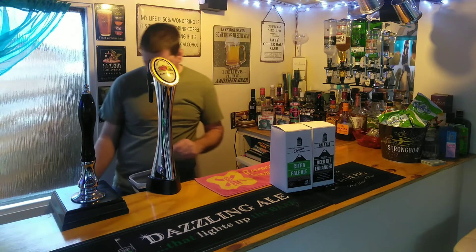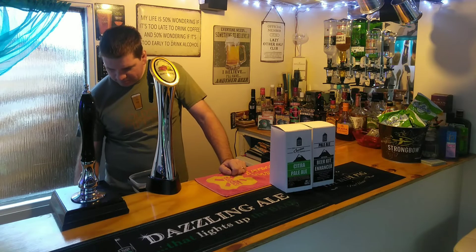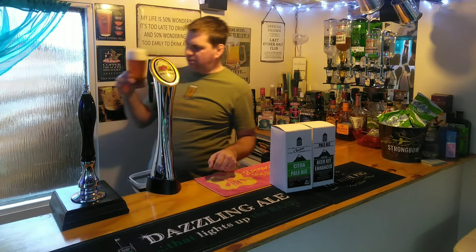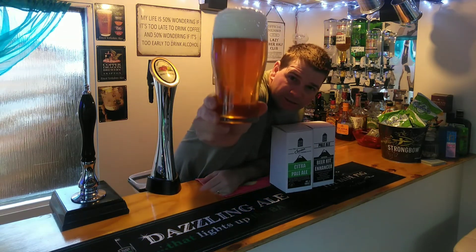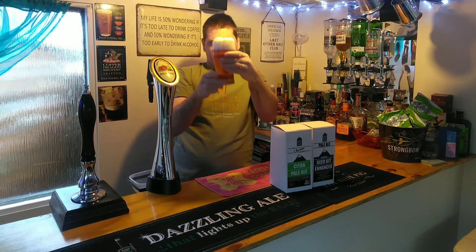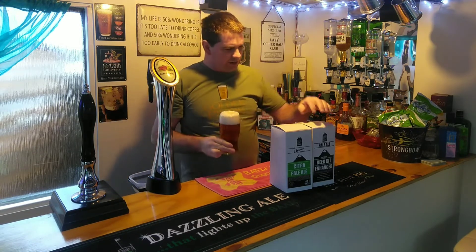It'll settle a little bit — got a bit of a head there. I've not actually put the sparkler on this, don't know why, just didn't connect it. Anyway, very clear — hopefully you can see, hold that to the light — that looks perfectly clear actually, smells lovely with the citrus.